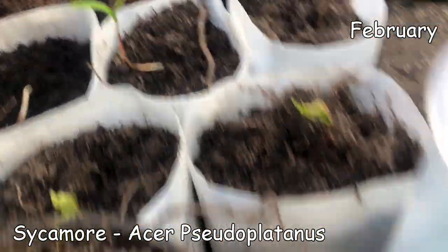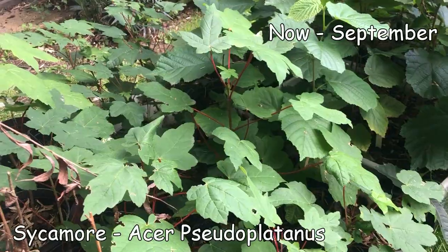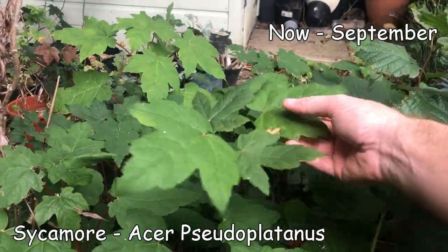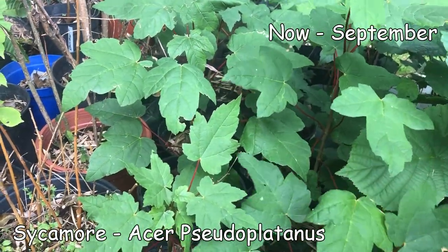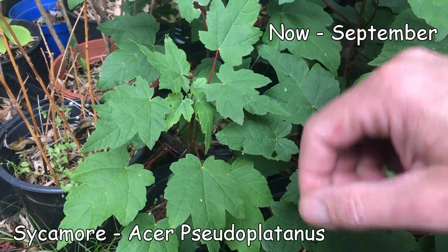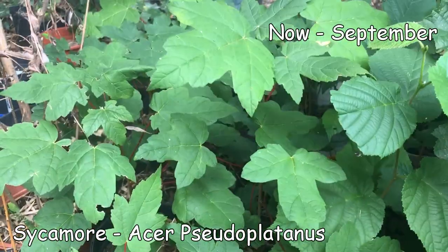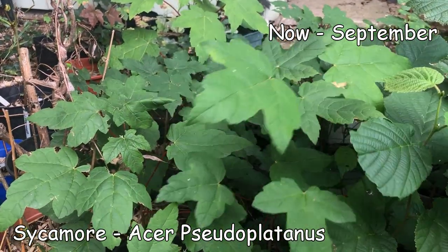The sycamore - another successful tree. They've done really, really well and are already reaching probably about a foot and a half tall. The drought didn't really affect them. If I was going to plant them again, you could probably just get the seed and stick it straight in the ground, protect it, and when you see the shoot come up just protect the new shoots - they're very attractive to birds in spring when there's not much to eat and they'll easily nip the top off.